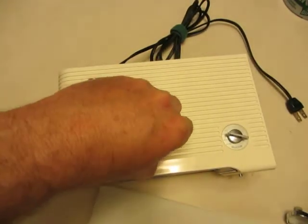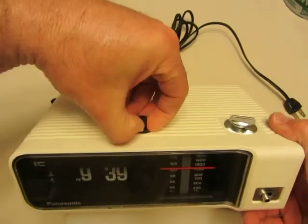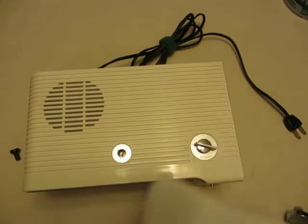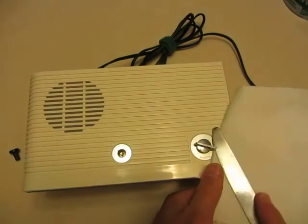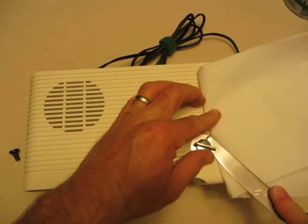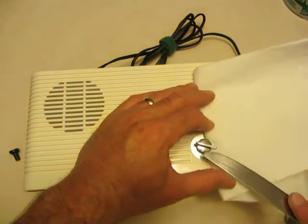Generally I don't have to do any prying — you can get a hold of it and pull straight up. It's just straight up, and this one too. To pry it up, you just want to get up under there. Try not to mar your surface, of course, and then take your time.